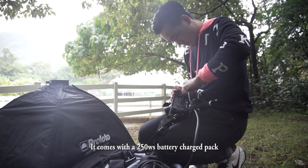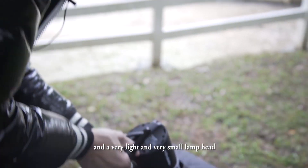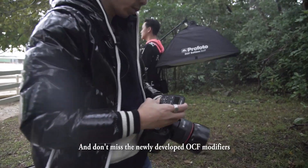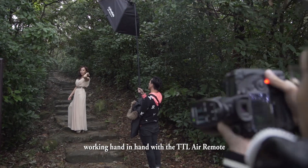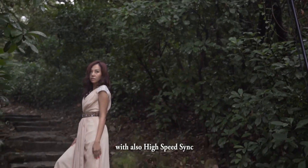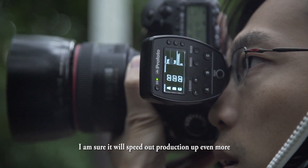It comes with a 250W-second battery-charged pack and a very light and very small lamp head. And don't miss the newly developed OCF modifiers for this B2 system. Working hand-in-hand with the TTL air remote, we can operate the B2 in TTL mode with also high speed sync. I'm sure it will speed our production up even more.